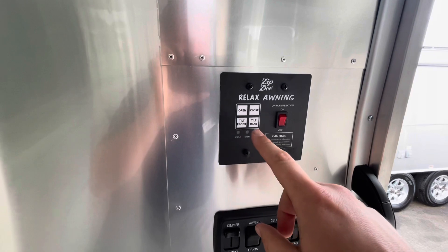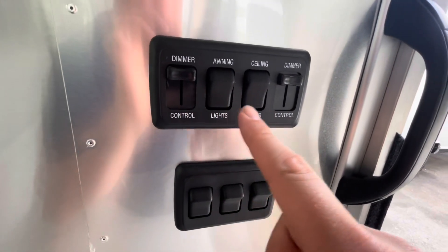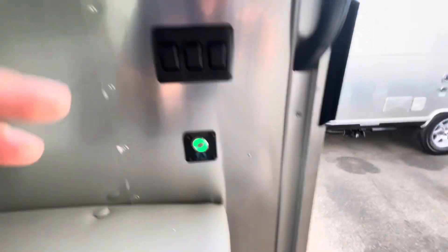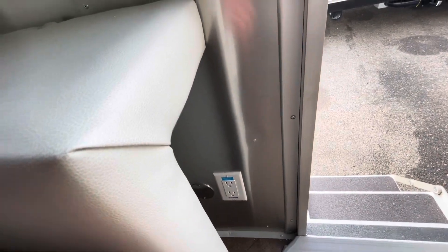Here's your awning light controller and ceiling light — they have dimmers. Battery disconnect right below that. There is an inverter plug right there inside of the door.